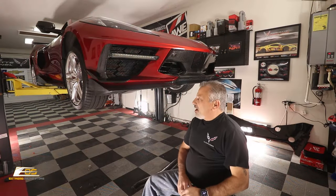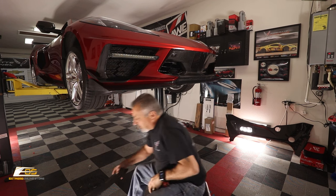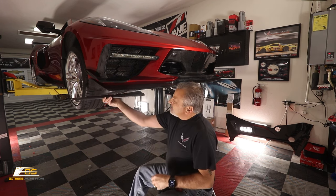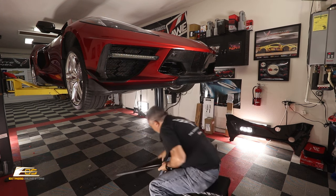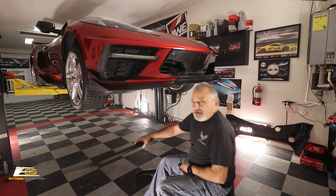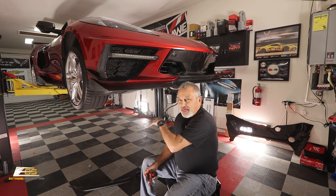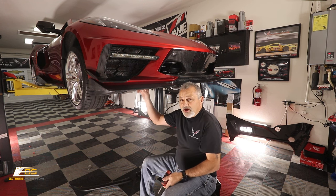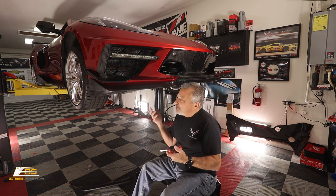We are under the car now and let me show you your original factory splitter. The factory splitters are three pieces — a left, a right, and a centerpiece — and they just bolt up there. That's probably going to be one of the very first things you do when modifying your Corvette: getting rid of that plastic front splitter and putting on either a carbon flash or a carbon fiber splitter. I think the 5VM is probably my most favorite.